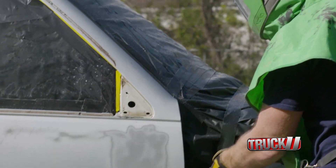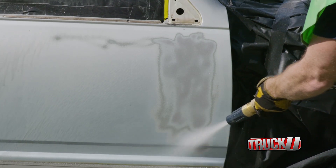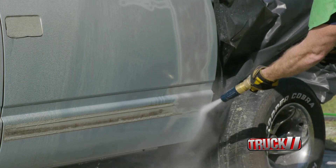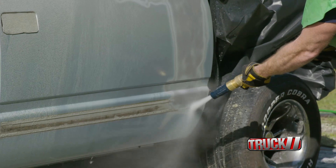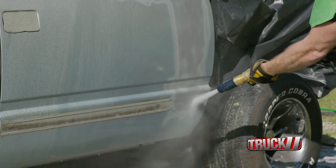For now we're going to focus on blasting the cab of the truck. You can see right away that not only does the Dustless Blasting machine get rid of the old paint, but it also gets rid of the old trim adhesion and backing glue left behind, as well as the old lettering and decals. This makes for a cleaner install once these pieces need to be reinstalled.